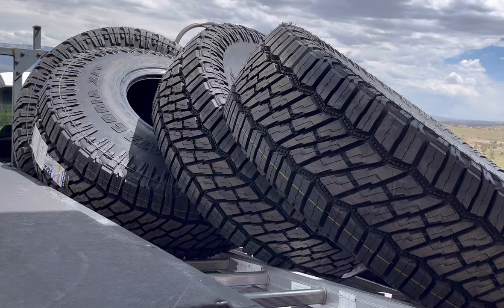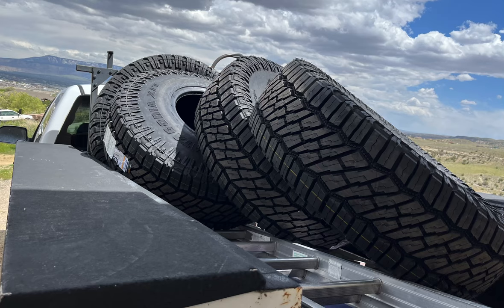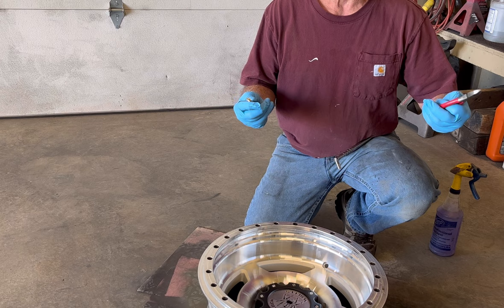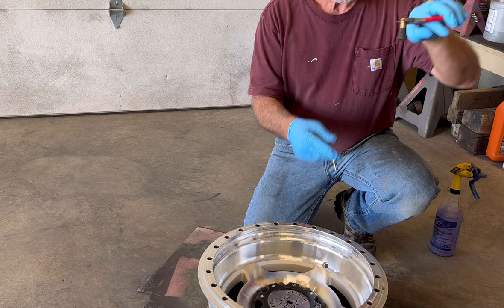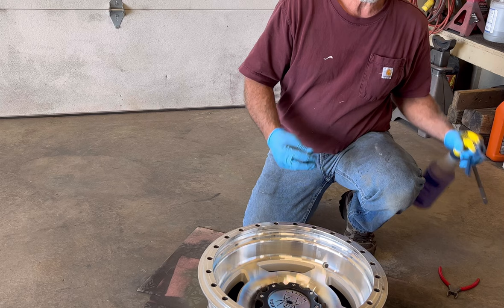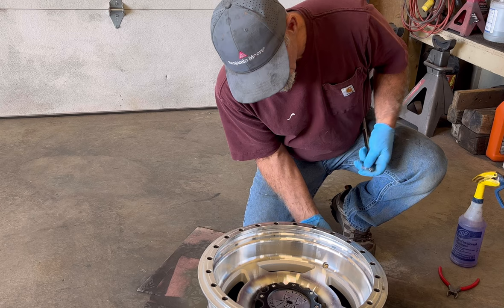The tires I'm going with are Milestar Patagonia — a 40-inch all-terrain tire. I've heard good reviews on them and great prices. Most tire shops won't mount beadlocks for you, so I'll show you how to do one. First thing — stems. If you don't have a stem puller, use a pair of diagonal cutters to pull them in; they grab the threads really well. I happen to have a stem puller so I'll go ahead and do that — a little soap on it.